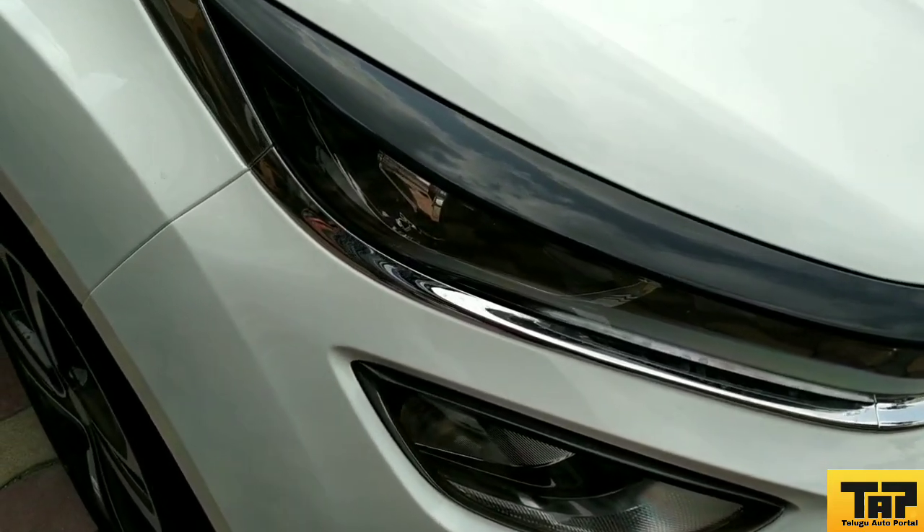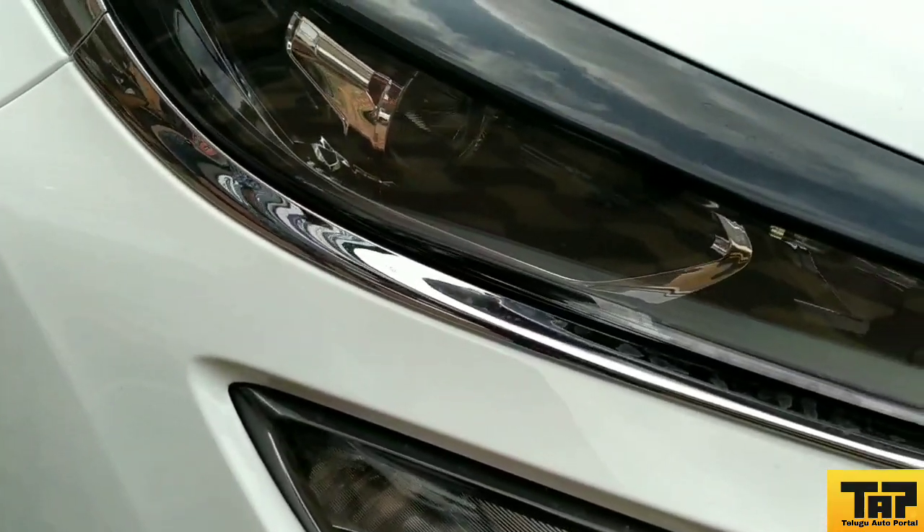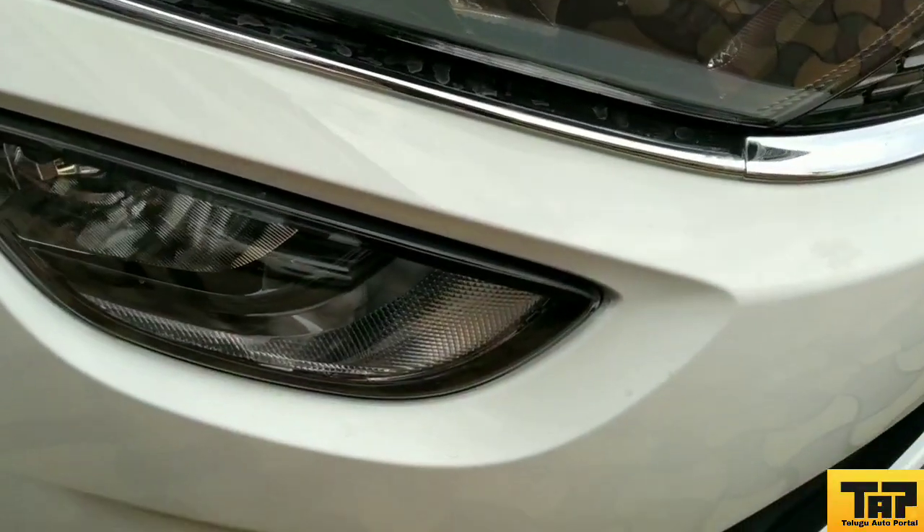Hi friends! Hello! You are watching the Telego AutoPortal YouTube channel. Friends, today we are going to review a Tata premium hatchback.